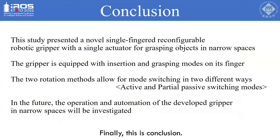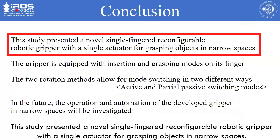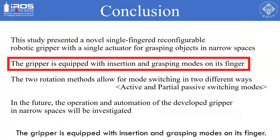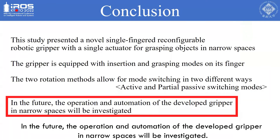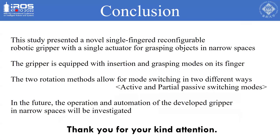In conclusion, this study presented a novel single-fingered reconfigurable robotic gripper with a single actuator for grasping objects in narrow spaces. The gripper is equipped with insertion and grasping modes on its finger, and the two rotation methods allow for mode switching in two different ways. In the future, the operation and automation of the developed gripper in narrow spaces will be investigated. Thank you for your kind attention.